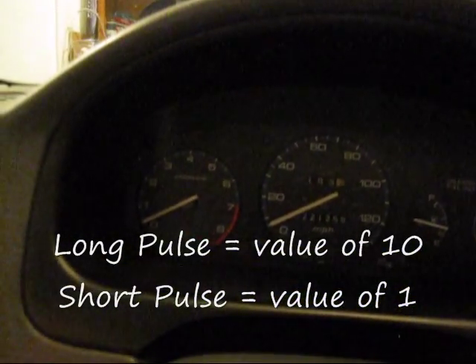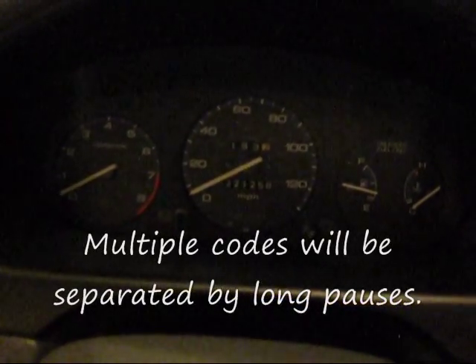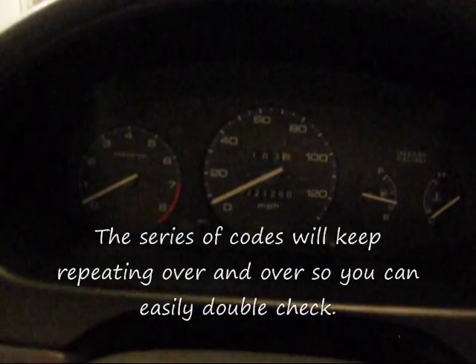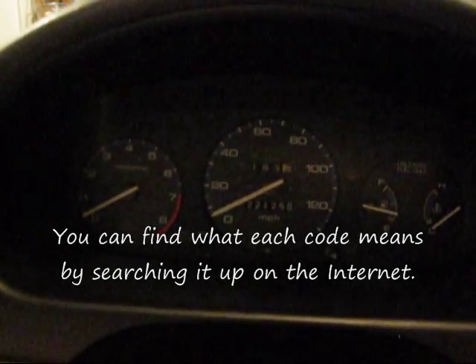What you just saw there — you saw four long pulses and one short pulse. A long pulse means it's a 10, equal to a value of 10. A short pulse is equal to one digit. So four long pulses and one short pulse equals code 41. If you immediately get like two short pulses right when you put it in the ON position, that's code 2. And if you got three long pulses, that would be 30. But I got four long and one short, so it's 41. And that is the code for a bad O2 sensor or a loose connection.